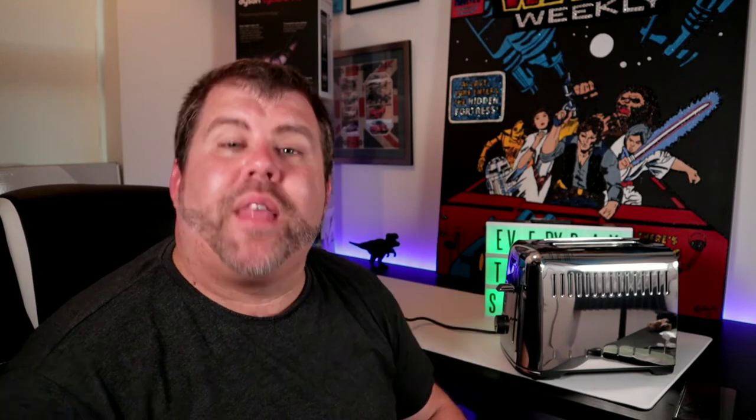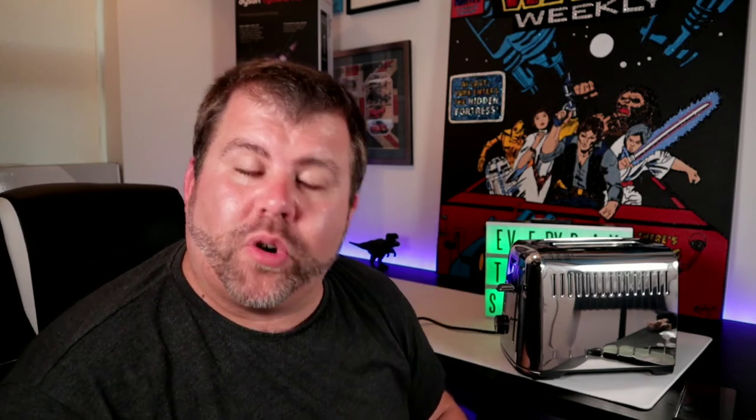Guys, I hope you've enjoyed this different kind of tech video — it's not probably what you're used to, but you may find it useful. If you did, please press the like button, and if you've really enjoyed it, please subscribe to my channel — it'd be very much appreciated. Thank you to all those who have already subscribed. If you've enjoyed this bit of fun, share it with your friends — they might enjoy it too. Until next time, I'll see you soon. Bye!